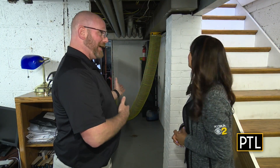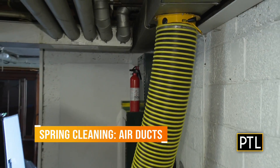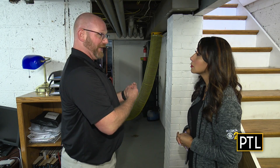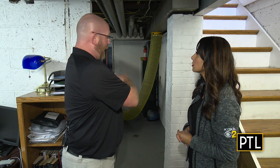Daisy, we're here in your basement and behind us is the vacuum line itself. What it's doing is we have it hooked up to your return side of the actual HVAC system. It's creating a negative airflow to pull dust, dirt, and debris out of the trunk line itself, whether it's just floating in there or when we're actually doing the cleaning process, it's all being pulled out through that yellow line to the truck itself. So it's essentially like a huge vacuum — it's exactly what it is.